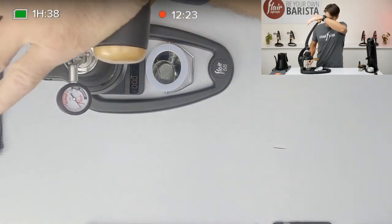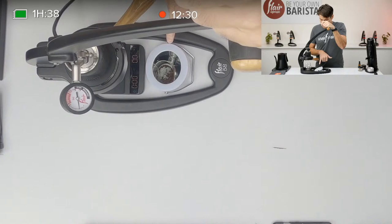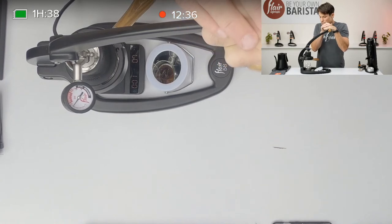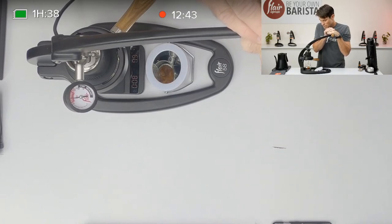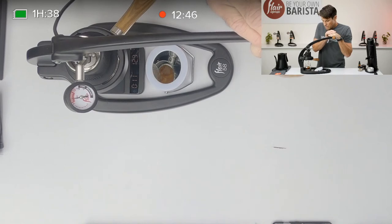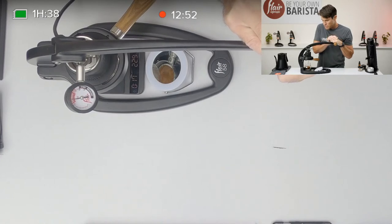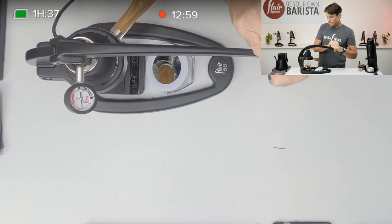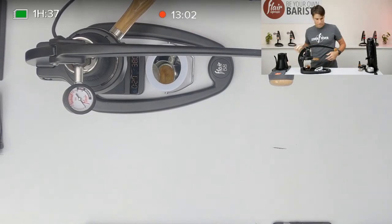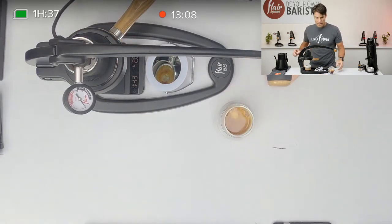I'm going to start the shot. I'm looking at the mirror — I'm getting a little pre-infusion right now, making sure the whole basket fills in. After a few drips I'm going to lead in the pressure. I'll pull probably about seven to eight bars at the most and just hold that. As I get closer to about 25-26 seconds I'll start declining a little. My target today is about a one-to-two ratio, so I've got to be pulling about 36 grams from an 18-gram dose.